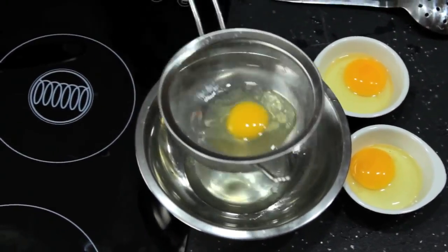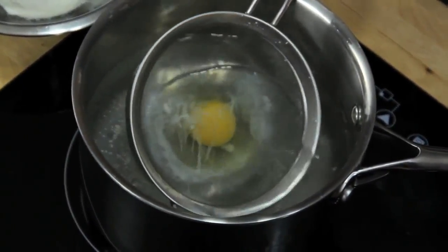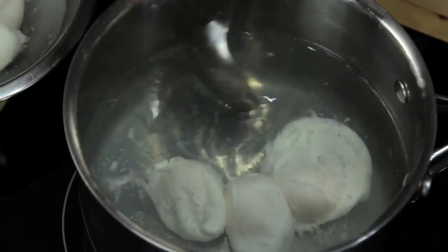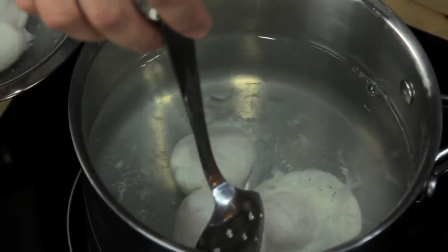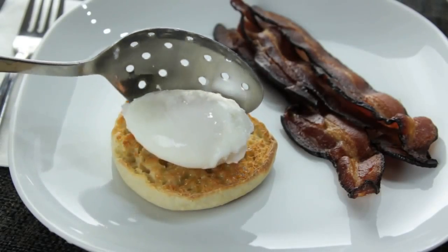If you want to cook multiple eggs, make sure you have them cracked into separate dishes and ready to go. Once they're in the water, your only job is to keep them moving around, flipping them from time to time with a slotted spoon so that they cook evenly. After about three and a half to four minutes, this is what you've got.